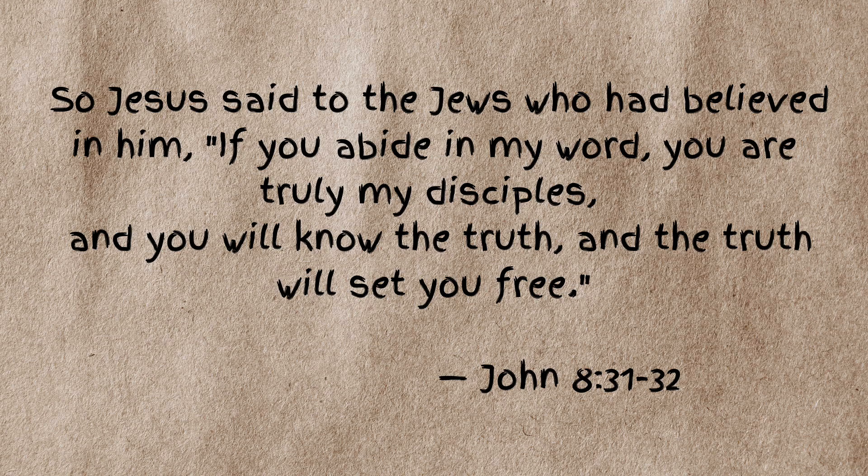One more scripture — John 8:31-32 in the English Standard Version. It says, 'So Jesus said to the Jews who had believed Him, if you abide in My Word, you are truly My disciples. And you will know the truth, and the truth will set you free.' Jesus tells us that if we believe in Him, we need to abide in His Word. If we do, we are His disciples, and His Word will teach us the truth, and the truth will set us free.